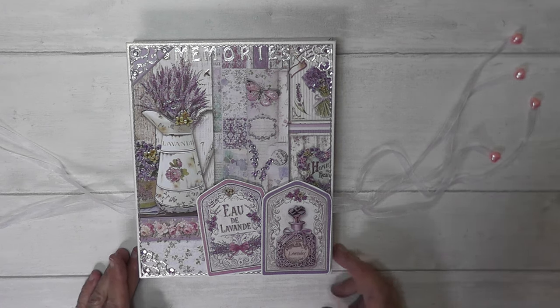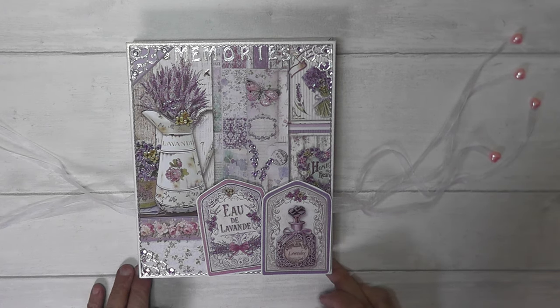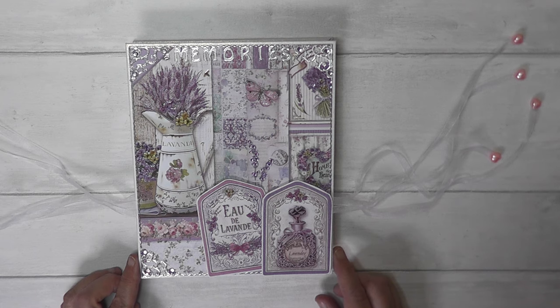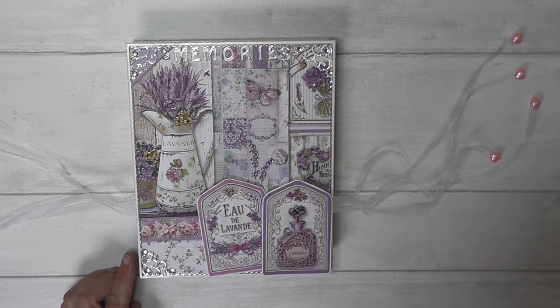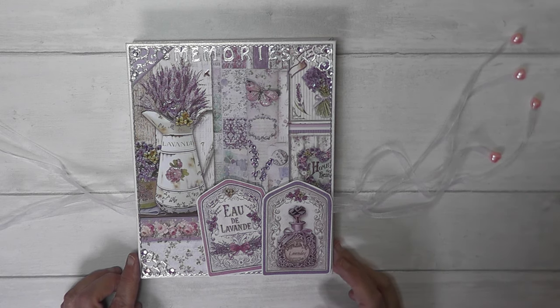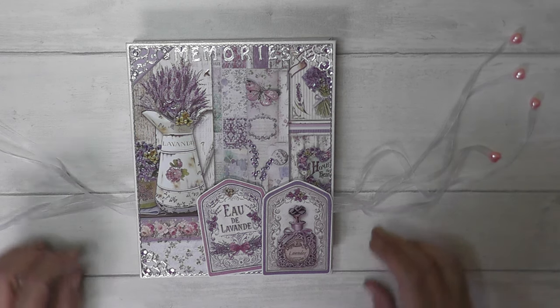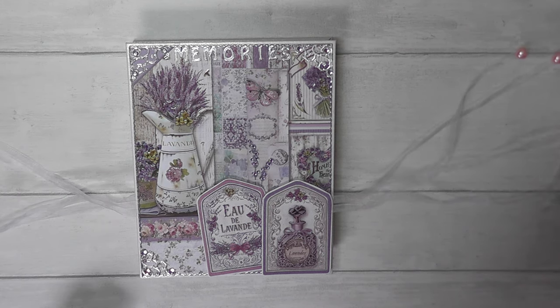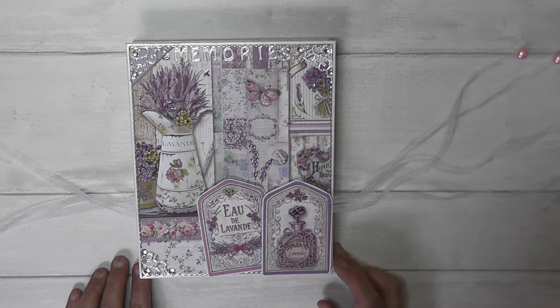I'll put in the description below that the tutorial I followed to do this album was the same as what I did when I made my little six by six concertina album for my daughter. The tutorial was by Claire at By Creative Spirit, so I'll put the link to this tutorial in the description below.